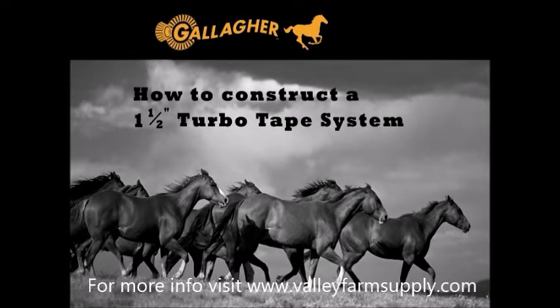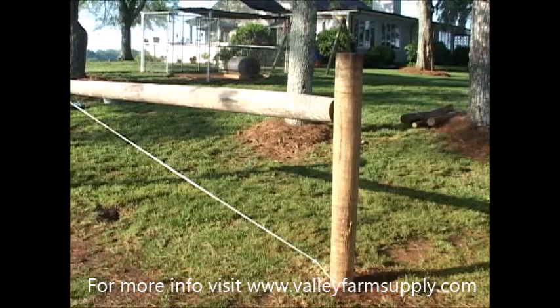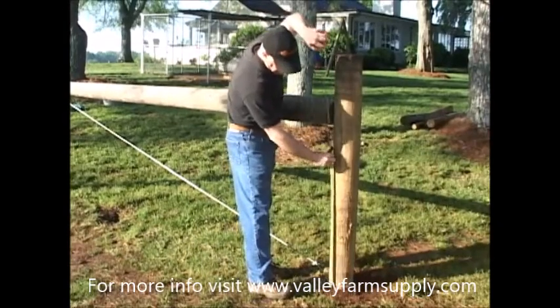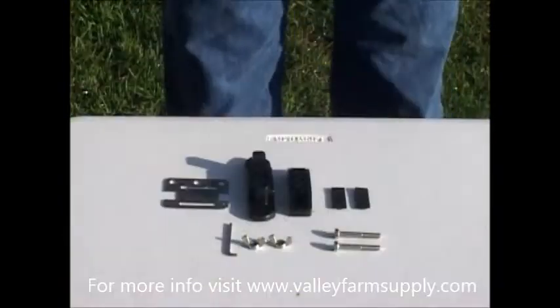In the next section, we will be detailing the process of installing 1.5-inch tape. What you see here is a 5–6 inch wide post at the end of an H-brace. You do not necessarily have to use an H-brace — in this case, we are because we are hanging a gate later. This post will form the end of your 1.5-inch tape system. You'll want to keep your fence line post spacing between 20 and 25 feet apart. Mark the insulator locations at 2, 3, and 4 feet from the ground.